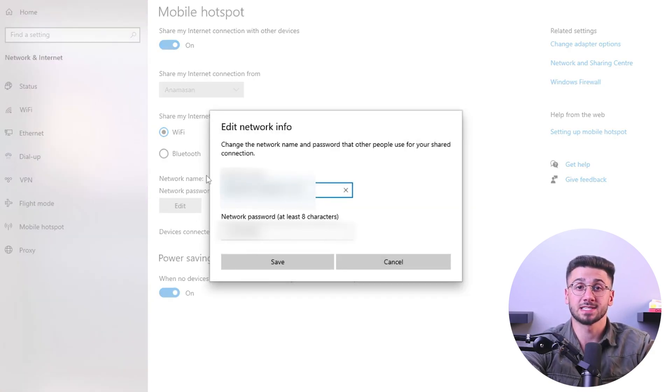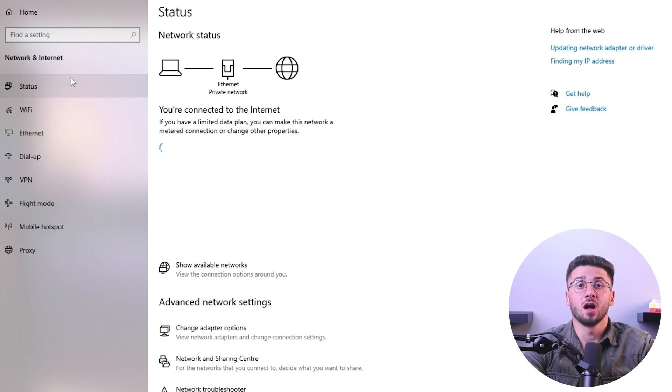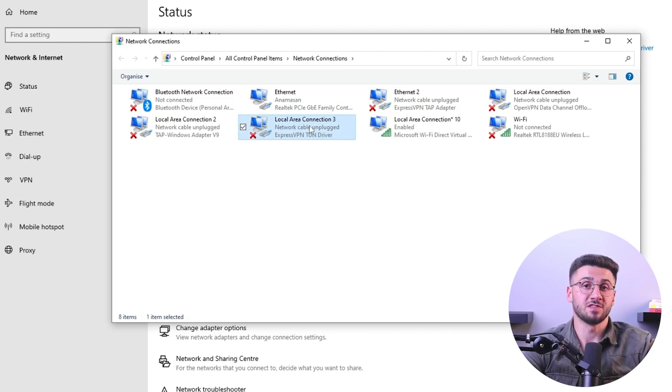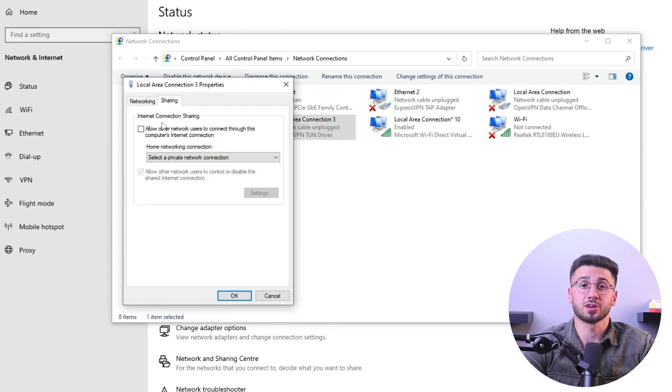Now go back to the network settings and click on advanced network settings located at the bottom, which will open a window displaying all your network adapters. Press on the more network adapter options tab and click on it. Then find the mobile hotspot and Microsoft Wi-Fi Direct Virtual Adapter. Right-click on the ExpressVPN adapter, go to properties, and select the sharing tab. Allow other network users to connect through your computer's internet connection and choose the mobile hotspot from the drop-down menu.